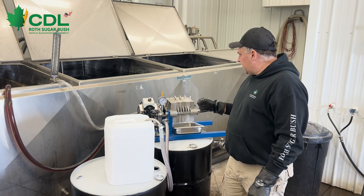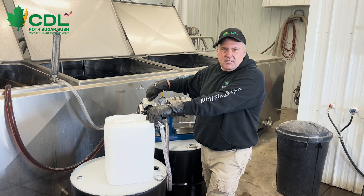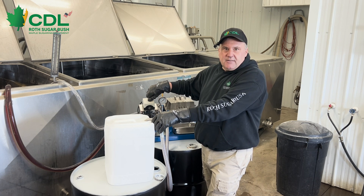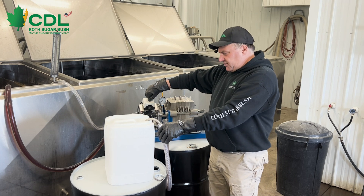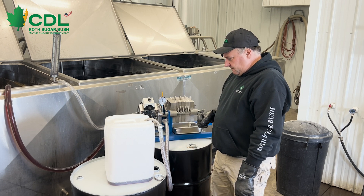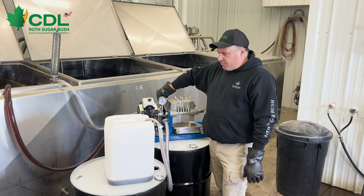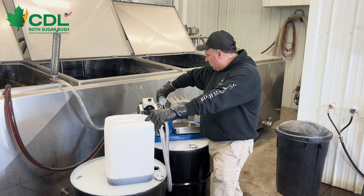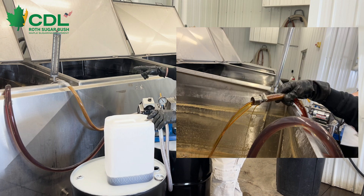We are filtering with our seven inch filter press. This press is equipped with an electric pump that has a safety switch. When our pressure starts to rise up to approximately 55 to 60 psi, we're going to see that pump start to perform intermittently as it hits up against its safety switch. What we can do to get more through the press is open up our bypass valve, which is going to divert some of the syrup away from the filter press and put it back into our tank.